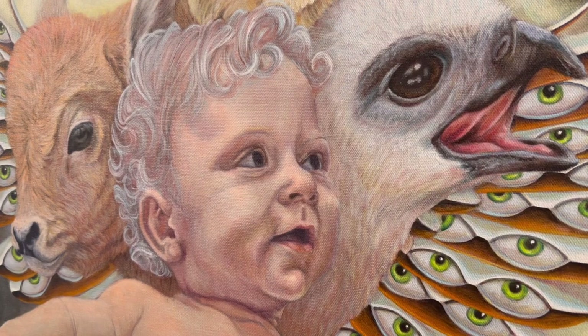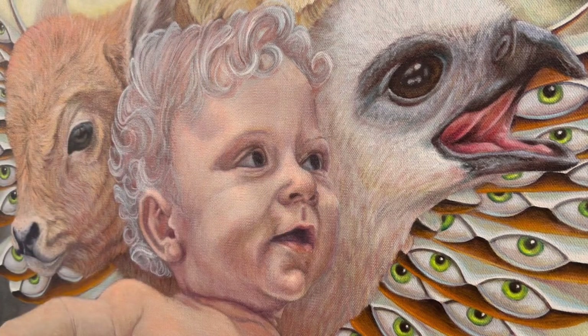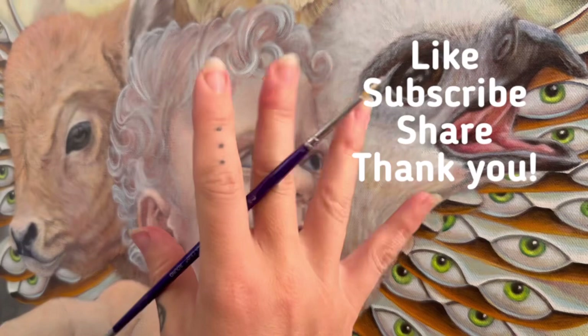Once this is dry I'll go back in and do the whole thing again — really bring out where the light is coming from. Then I'll be ready to glaze my local color on. Like, subscribe, and share it with somebody you think would like it. Thank you for joining me for the hair. Bye.